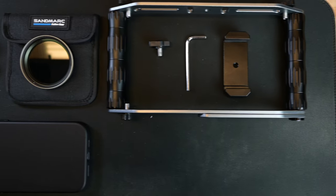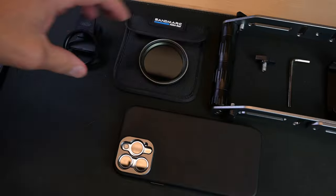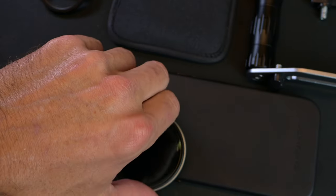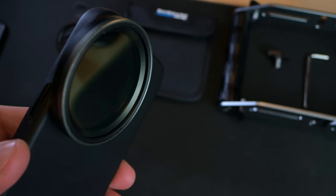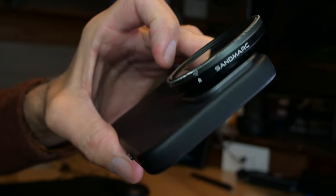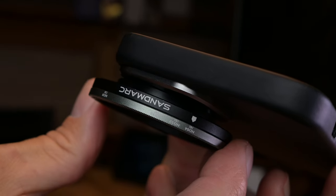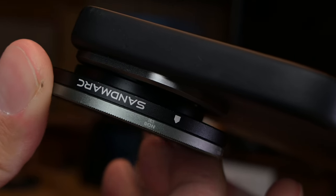Sandmark sent me a variable ND64 motion filter, which screws onto the back of the Sandmark iPhone case. The kit also includes a clip-on mount, just in case you don't want to use their case. That said, this is a fine kit, and I had a blast as a photographer. If you're creating cinematic and action films, this can be a nice asset in your kit.